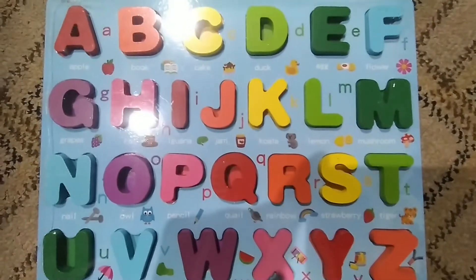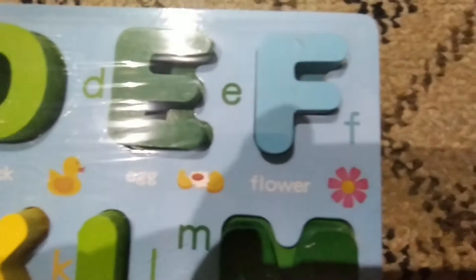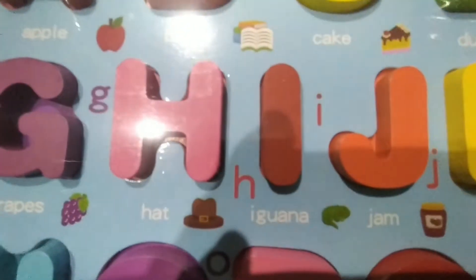A — Apple. B — Book. C — Cake. D — Duck. E — Egg. F — Flower. G — Grapes. H — Hat.